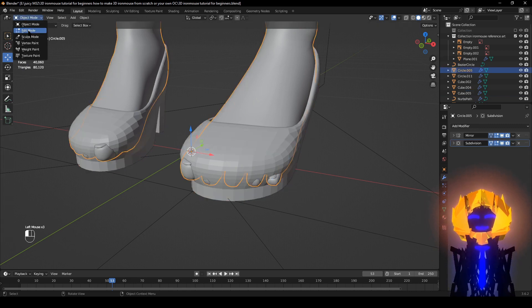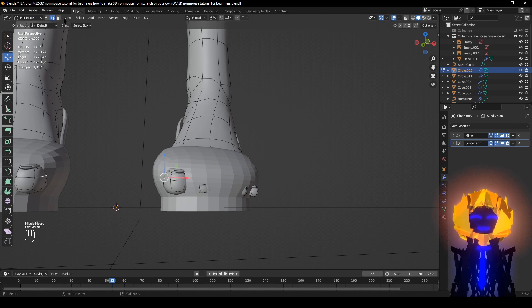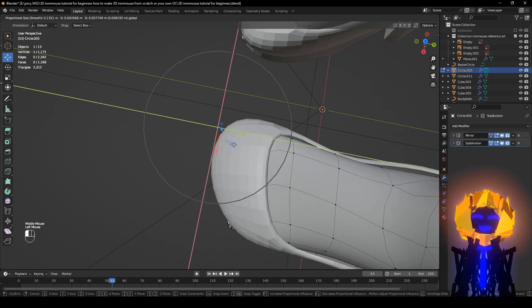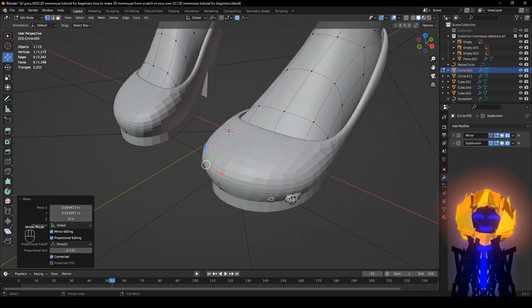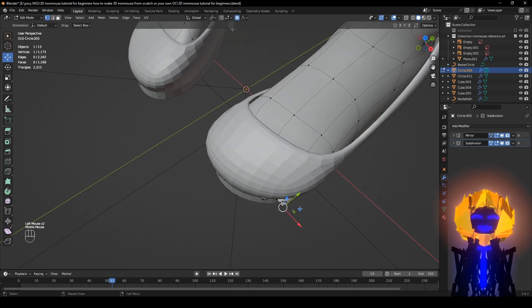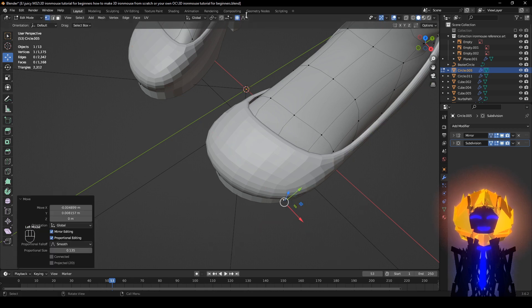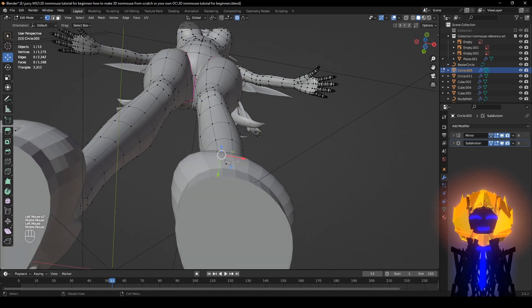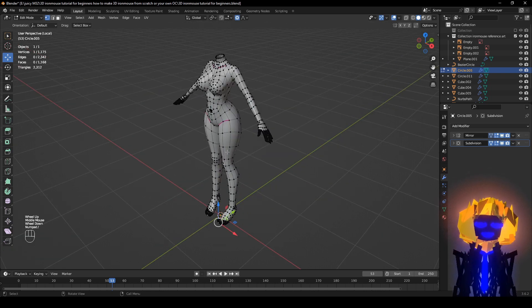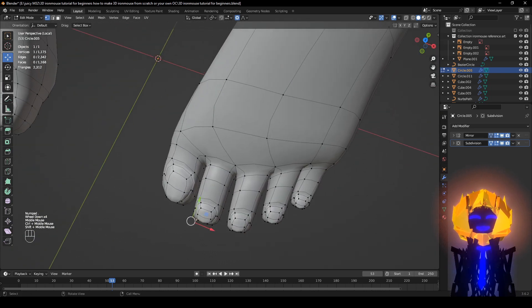Let's go to Edit Mode and select this — make sure you have this selected and go on the blue axis, make sure this is up. Click this — this is going to affect everything around in there. Just tap it in. Slash the numpad, stop button, and see if it looks good.